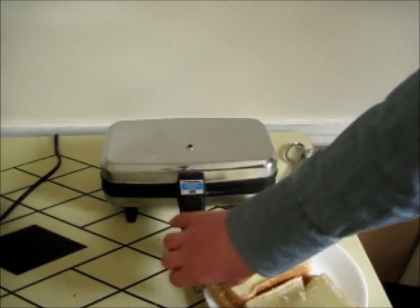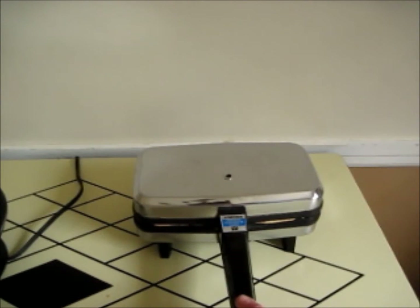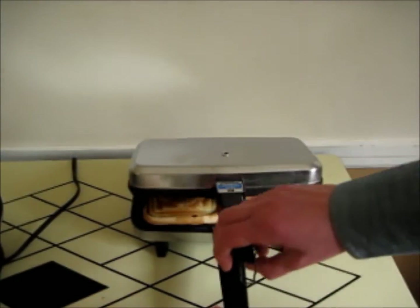You'll know it's preheated because the light's off. A little while ago I put the sandwiches in, and I ran out of video space, so I didn't get that footage. I close the lid. We're going to see what's happening.